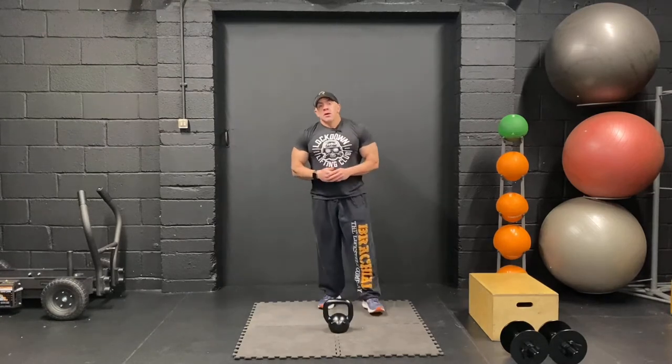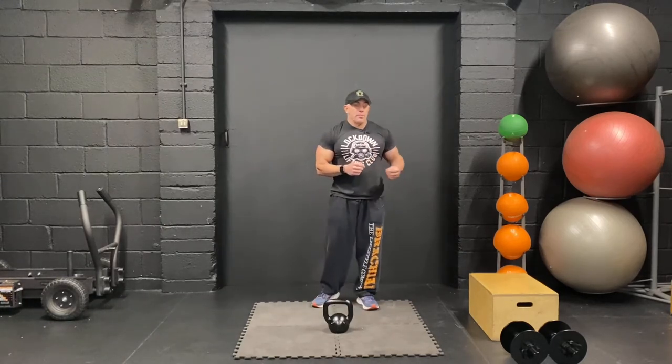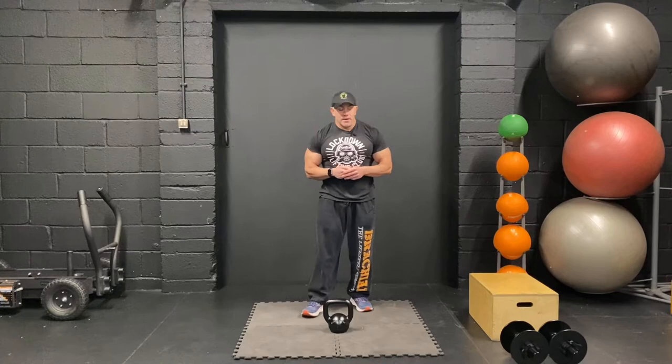We're going to rest only for about 10-15 seconds because we haven't really smashed it just yet. We're going to go into sumo deads and then into glute step-up. With the glute step-up, I'll do the exercises slowly so you can follow along, and then in subsequent steps we'll do them a little bit faster.